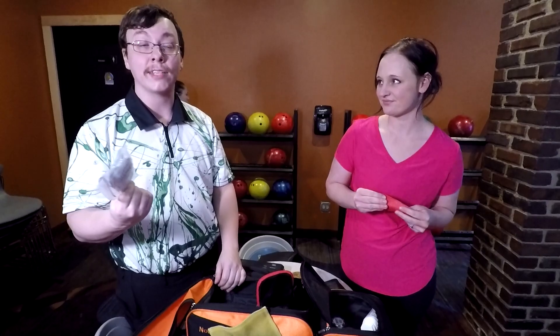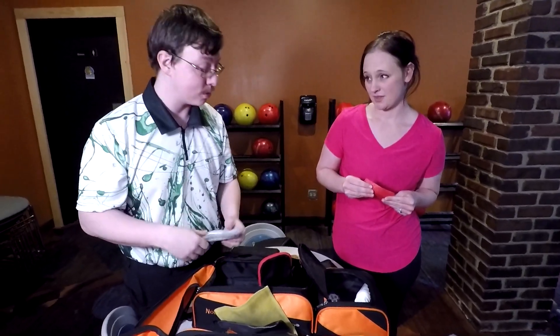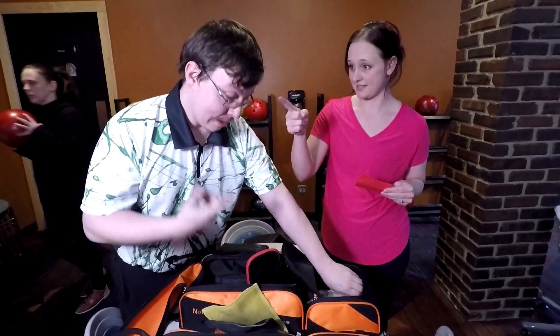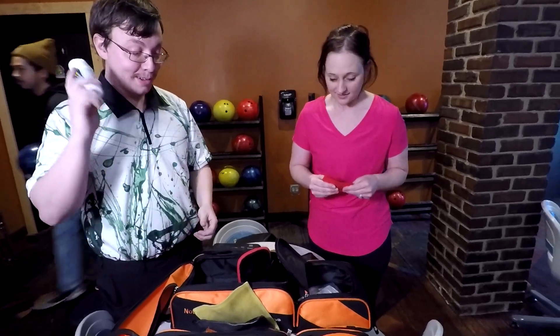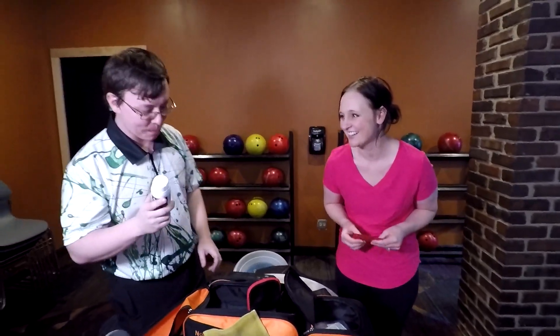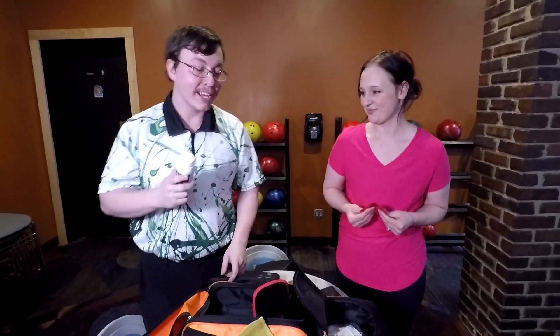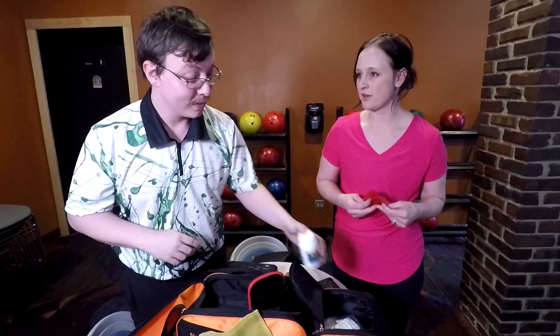...just in case you get lane oil on your glasses. It can be kind of a pain to get oil off glasses. These glasses are high maintenance. A bottle of aspirin or ibuprofen — I've actually got a bad knee so I have to take some before I bowl.